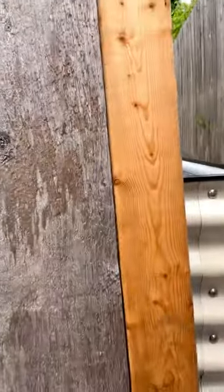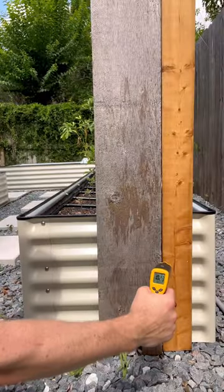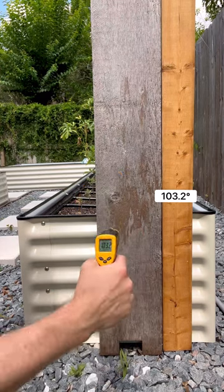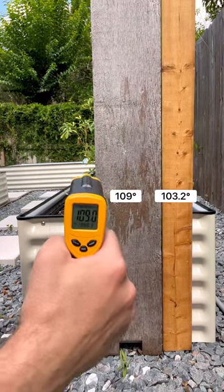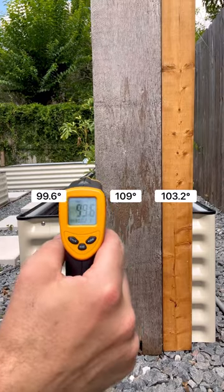Moving on, these garden bed materials have been sitting in the Florida summer sun for about two hours. Let's check their temperatures. The pine temperature is 103. The cedar temperature is 109. The Garden in Minutes metal garden bed, 99.6.